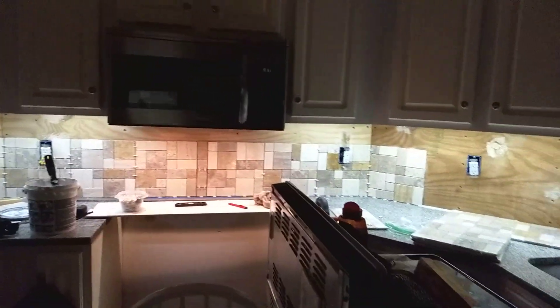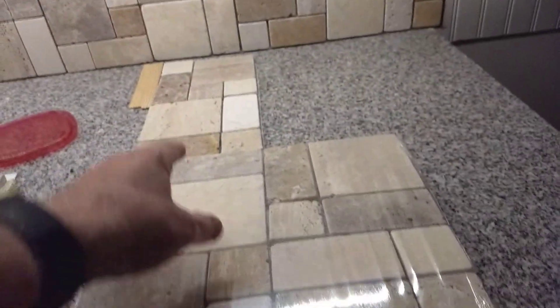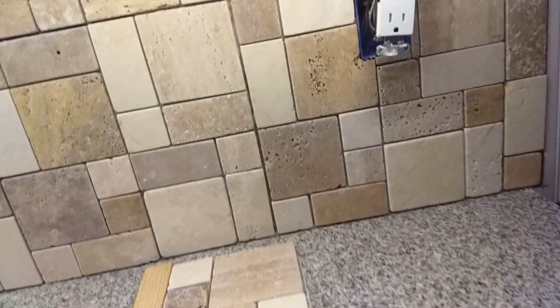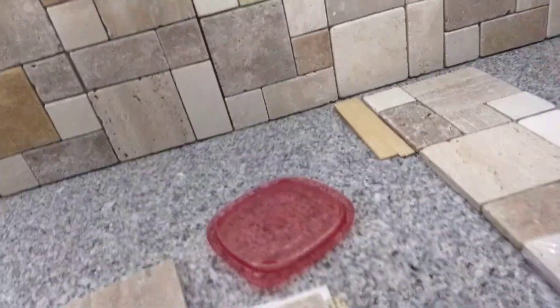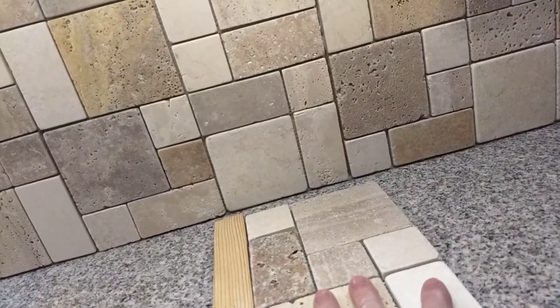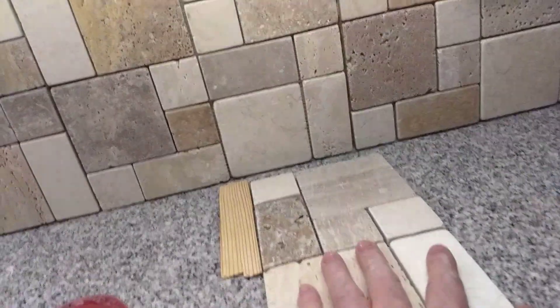Whole new look to that backsplash. Now here's what I was talking about with the top right cuts. Here's my pattern: square, rectangle, big block, diagonal. So if you look at this, the next one should be a rectangle — and here's this block of four, and after that it gets a little crazy.